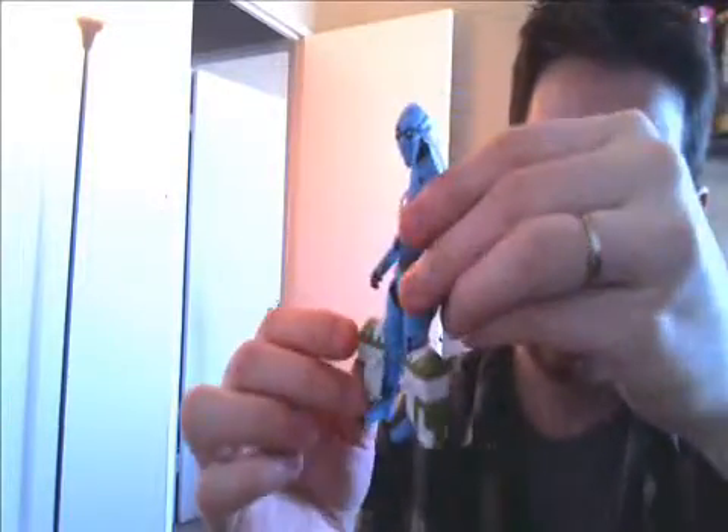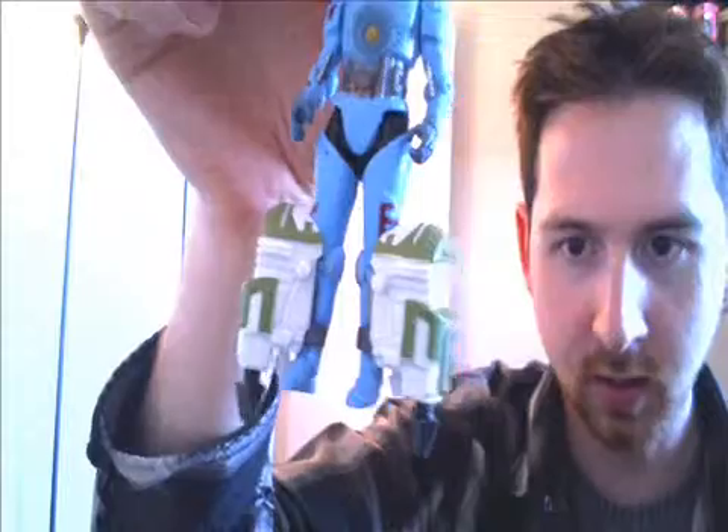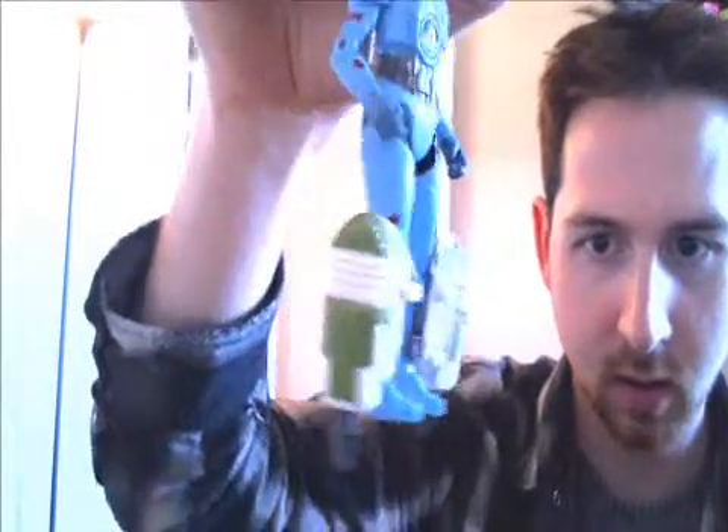He comes with these little rocket jetpack things for his feet that are part of a build-a-weapon. They don't stay on very well, at least mine don't. Little rocket booster thingies. So there you go, that's him. On to the next.